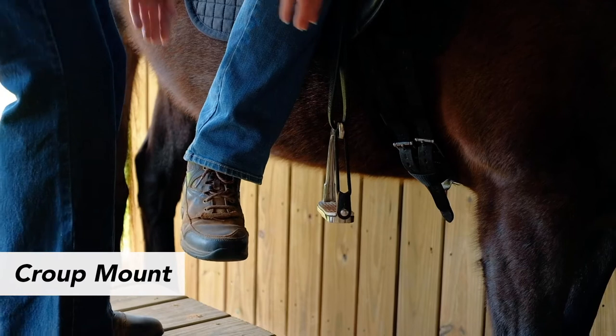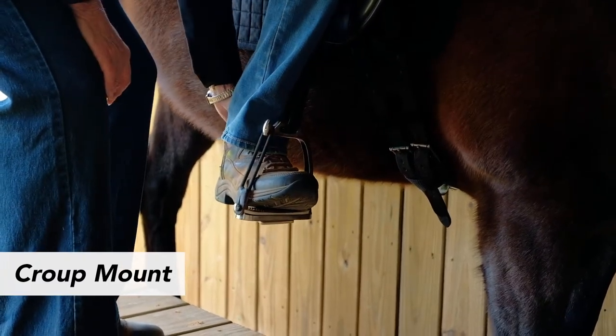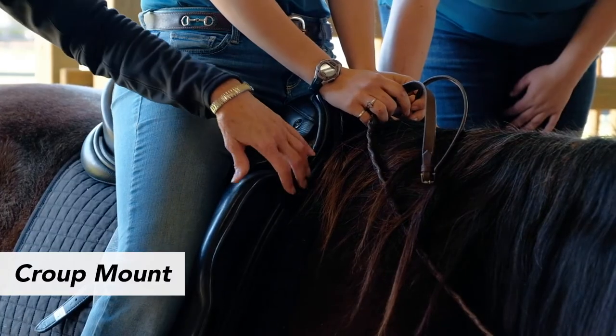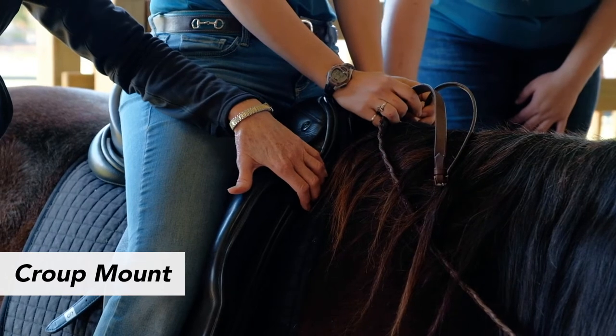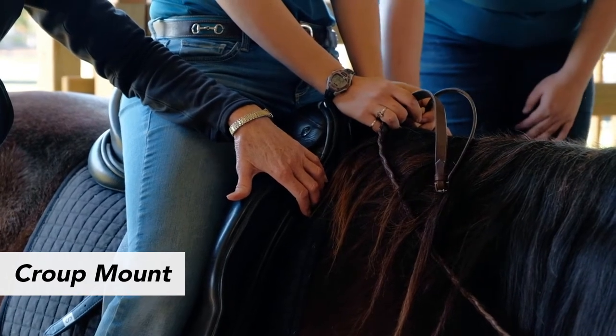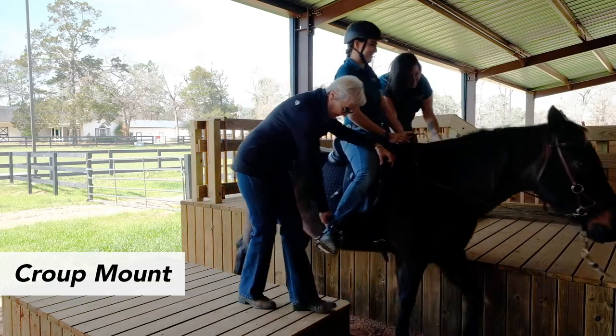Once the rider is mounted, help guide the rider's foot into the stirrup, making sure it is positioned at the ball of the foot. Position yourself in a thigh hold with your elbow at the hip and fingers anchored on the front of the tack to prepare to move into the arena. Wait to move until the rider indicates they are ready to ride on. The croup mount is normally used for a rider in need of more assistance. Therefore, the instructor and volunteer need to be in constant communication before and during the mounting process.